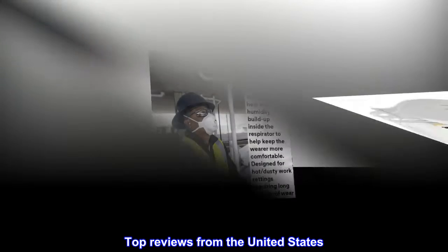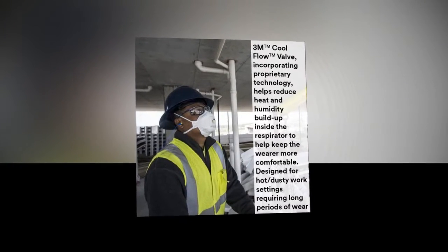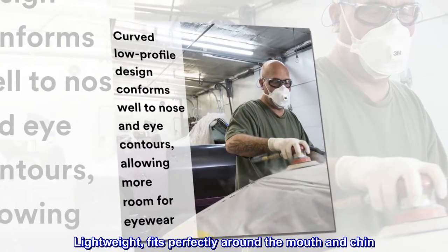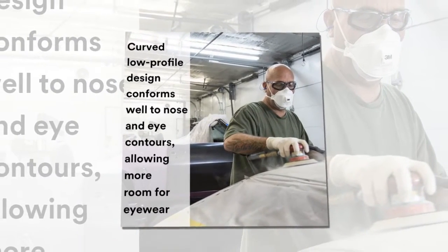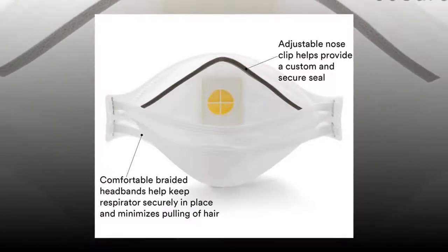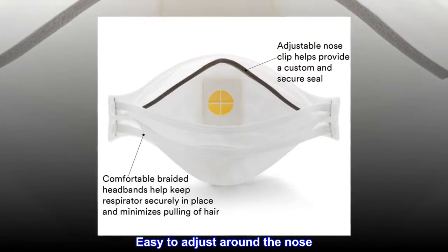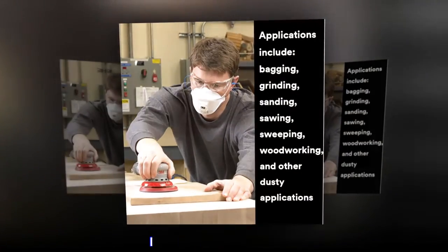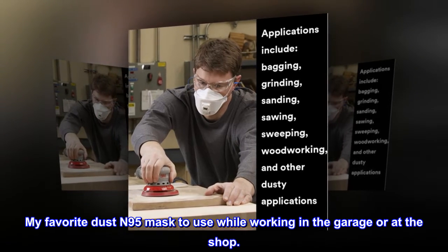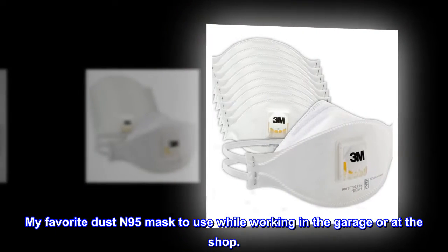Top Reviews from the United States. Great fit and very comfortable. Lightweight, fits perfectly around the mouth and chin. The straps have adequate tension, not too tight as others. Easy to adjust around the nose. Very comfortable. Does not fog your glasses. My favorite dust and N95 mask to use while working in the garage or at the shop.